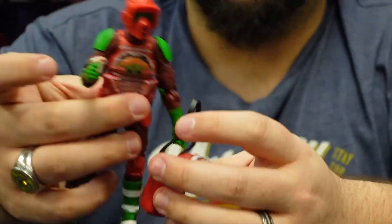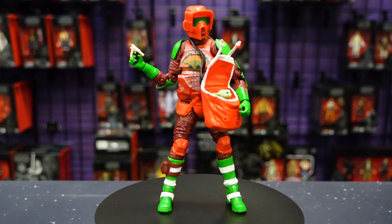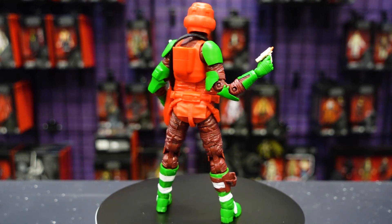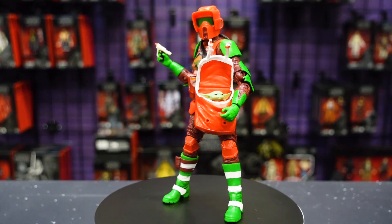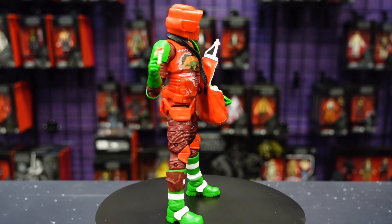You can of course sling it over his shoulder and he can carry it to Moff Gideon as a Christmas present — how nice is that? What a gift to receive: the asset you've been chasing for two seasons. Another awesome holiday addition to the holiday Black Series figures.